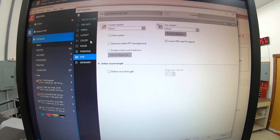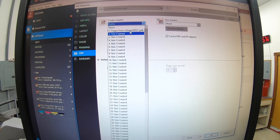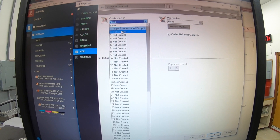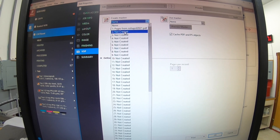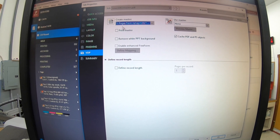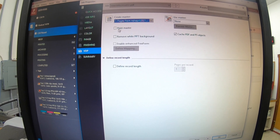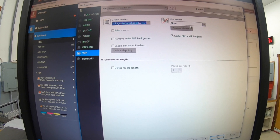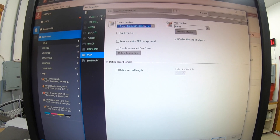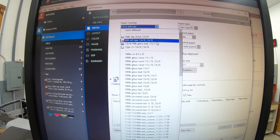Over on the left-hand side you'll have VDP and 'Create Master.' There are multiple slots here — this was my test, number one. Let's go to number two — actually, let's just save on top of that first one since I don't need it anymore. Then go to print to create the master.